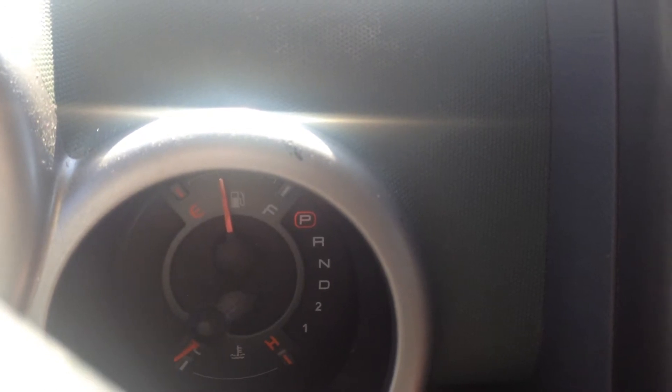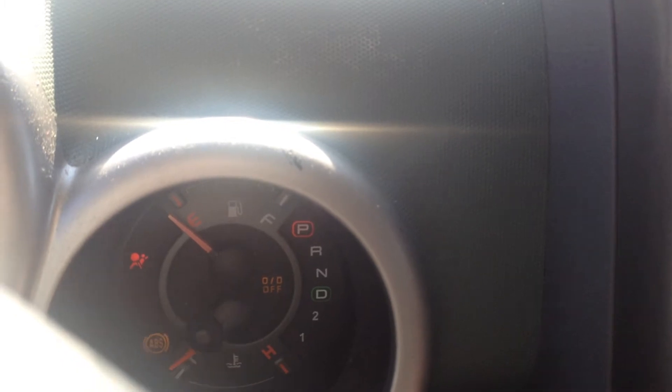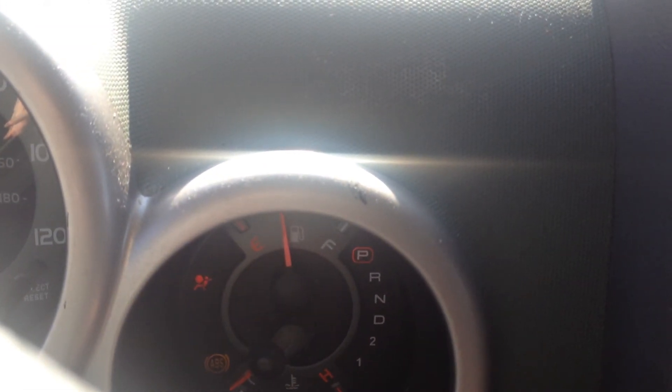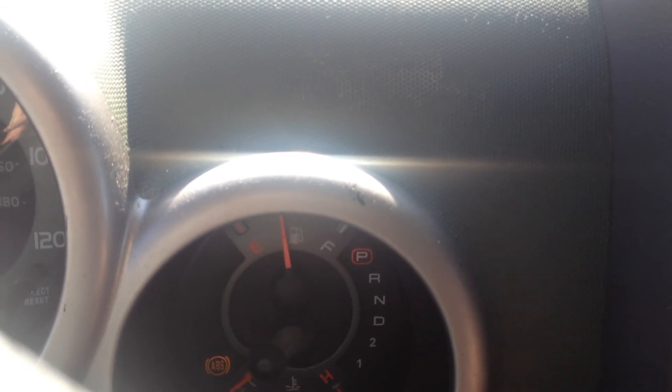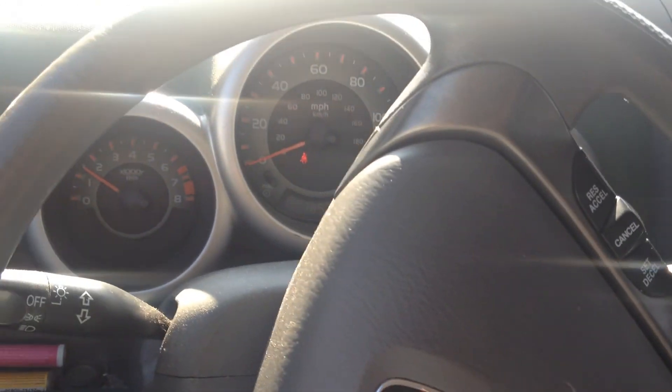Now I know I can give it some gas. Take the key, turn it off, put it back on, see if it goes back up. Now it turns on. Let's go.